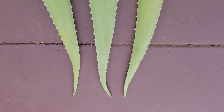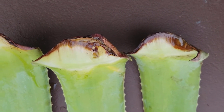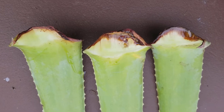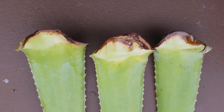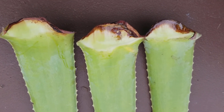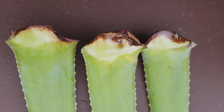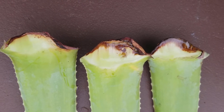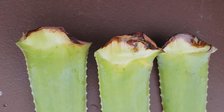Same as you guys, I want to know if I can propagate aloe vera using the leaves. There are people out there on YouTube making videos that they successfully made the leaves grow a baby. So if they can do it, why don't we try for ourselves? That's why I'm here, trying hard to grow these leaves.